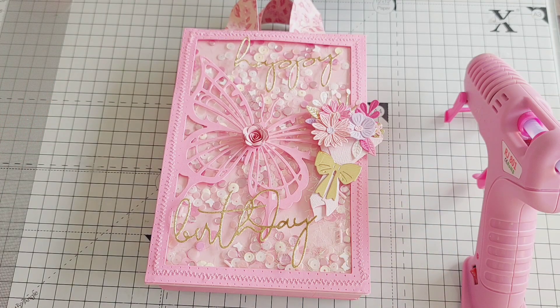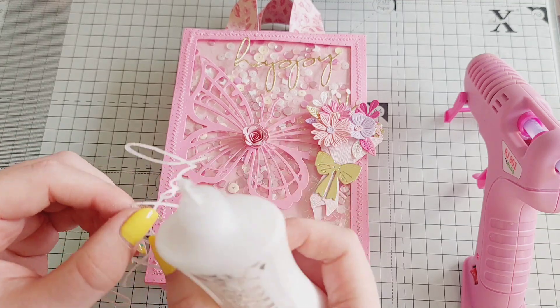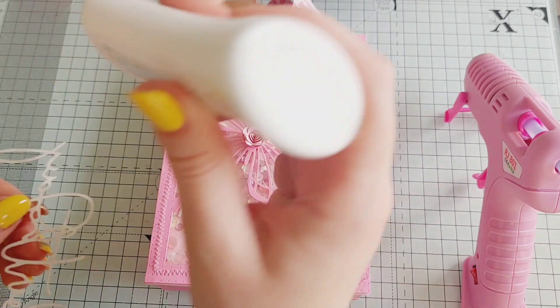I recently just got the Spellbinders flower die which Cheryl used on the little bouquet, so I definitely need to make up some of those little bouquets now — they're so cute.